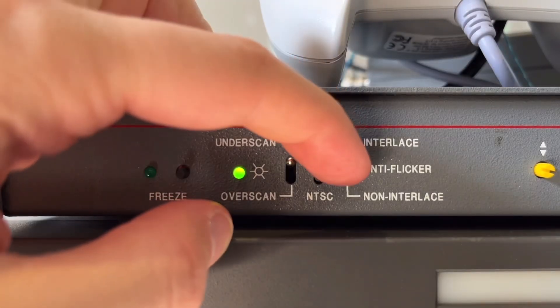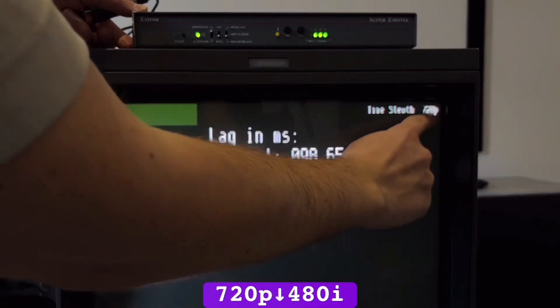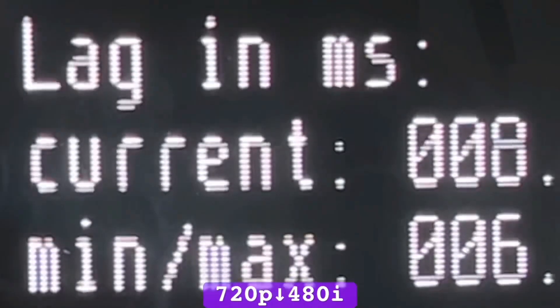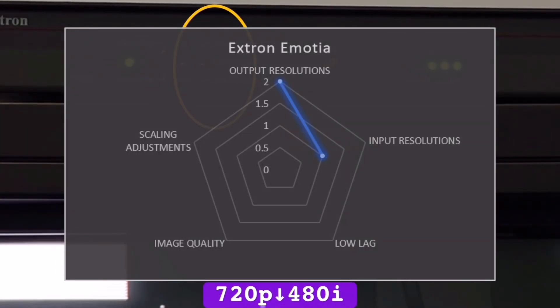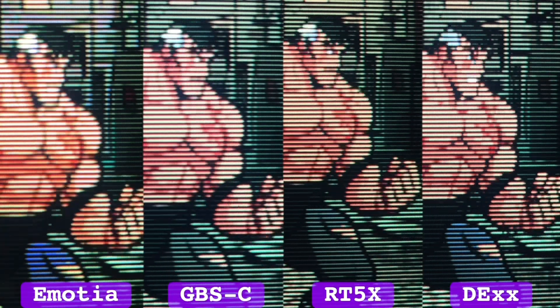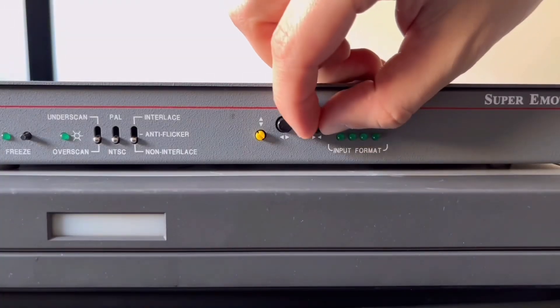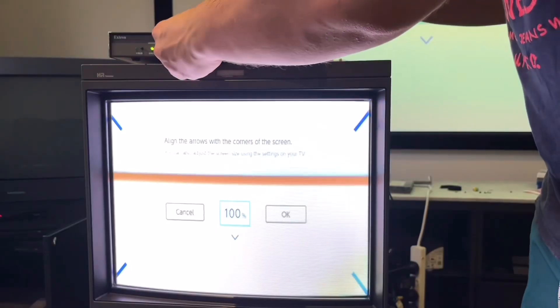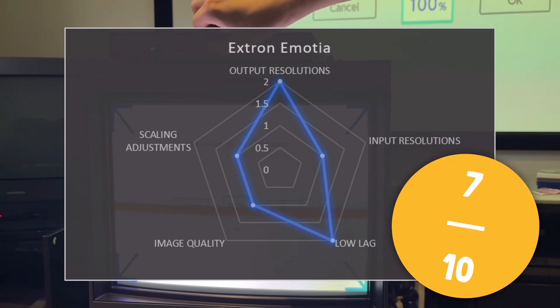The Extron Emotia seamlessly outputs 240p and 480i and does accept 720p inputs, but only gets it as low as 480i, so I guess that's still worth something. It has only one frame of variable lag and a relatively sharp output, but terrible colour reproduction. And, like the GBS, the picture adjustments are good but also lacking vertical resizing. Therefore, scoring it 7 out of 10.